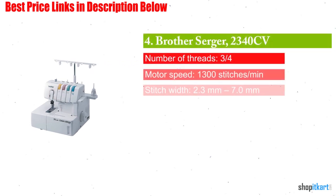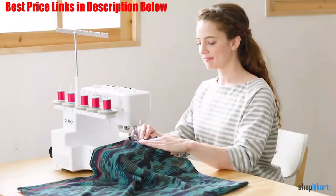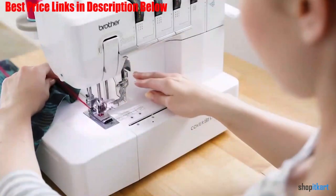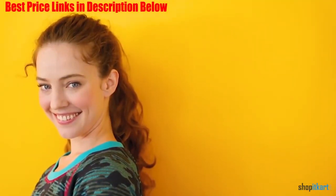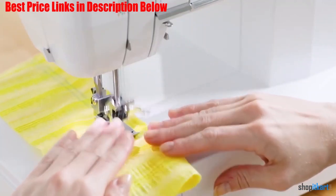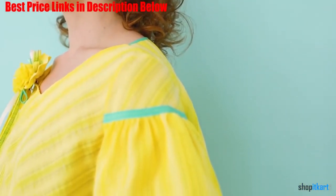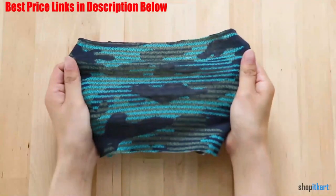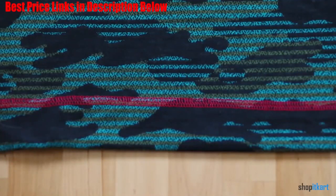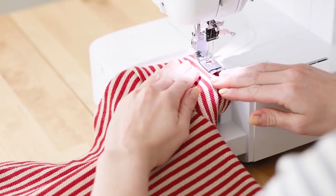The first one on our list is the Brother Serger 2340CV. Aptly named the Brother 2340CV Cover Stitch, this is a serger designed to provide a variety of cover stitches for function and decoration. This is a heavy-duty serger which gives you multiple distinct features for the money. This model features one, two, and three needle options and works well to create a variety of cover stitches on multiple types of fabric. You can work on casual projects as well as decorative styles, tackling stretchy garments such as swimsuits and dance attire. The cover stitch will provide beauty, durability, and protection to your garments and fabric.